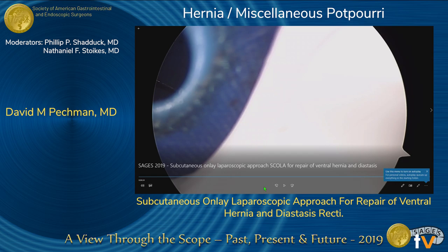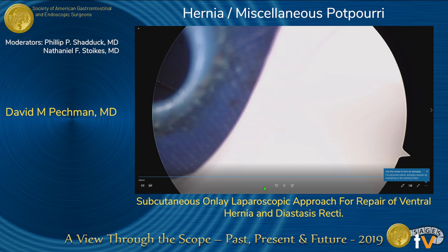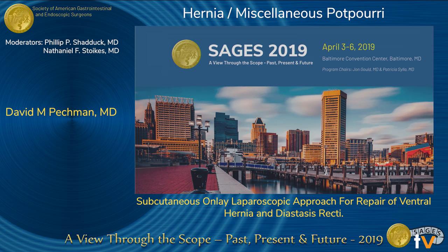Thank you to SAGES for the opportunity to present this video. What we're describing here is something we started doing at Montefiore Medical Center pretty recently. Dr. Flavio Malcher came to us and we started doing these procedures. At this point we have 13 that we've done this year, and we'll be presenting our case series soon. For patients, especially with a relatively low BMI who present with a diastasis and a ventral hernia, this has been a pretty interesting and successful repair for us.